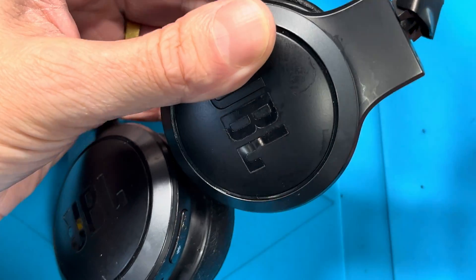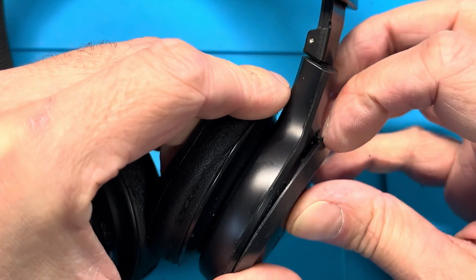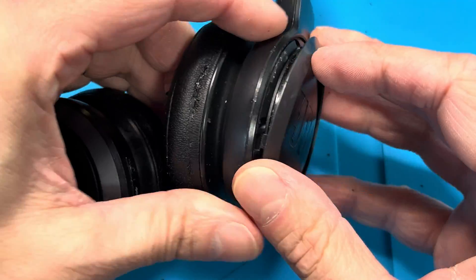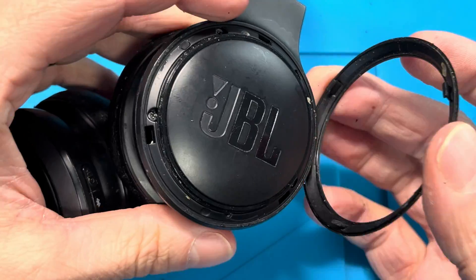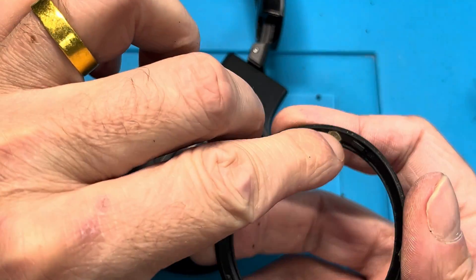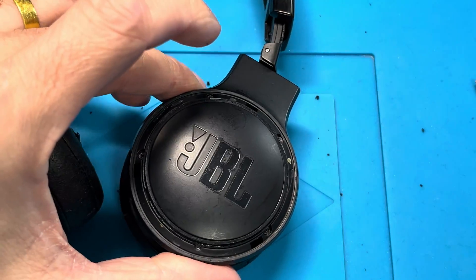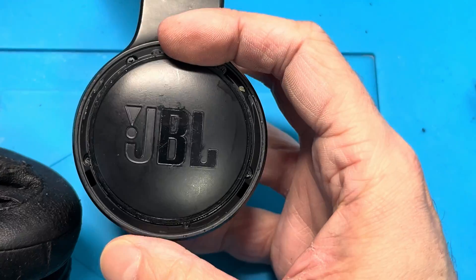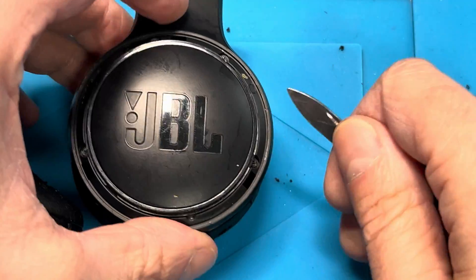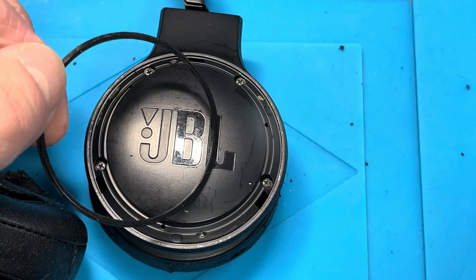You can carefully keep prying it open as it opens up. The second clip is right here in this corner, and the third clip is on the right corner. You can see the glue dots here, so this may take you a couple of minutes if you want to be really careful without scratching the plastic.